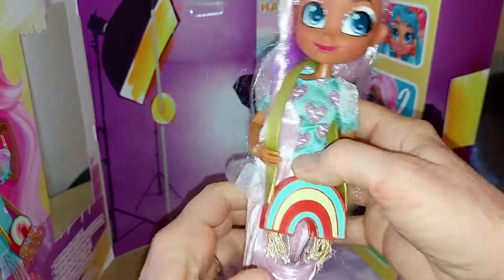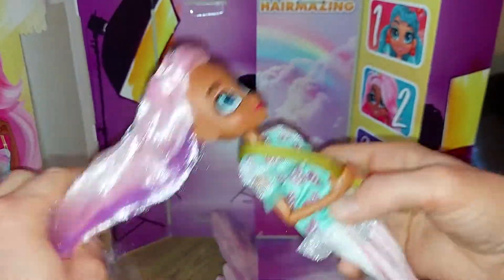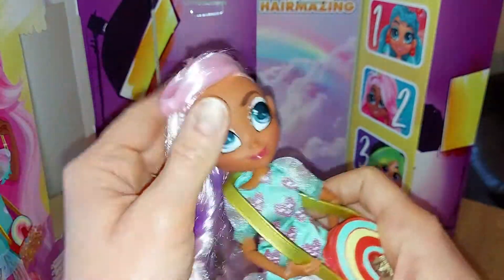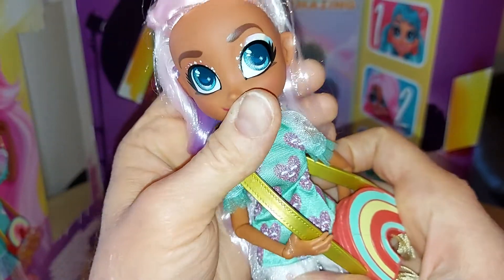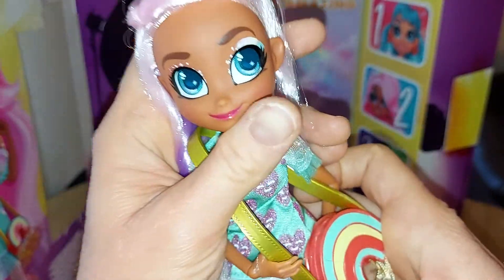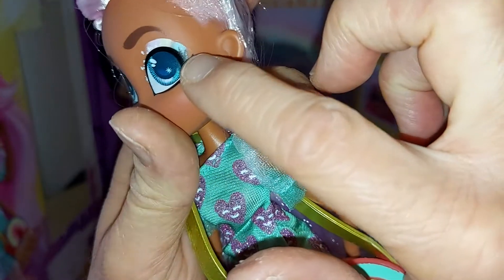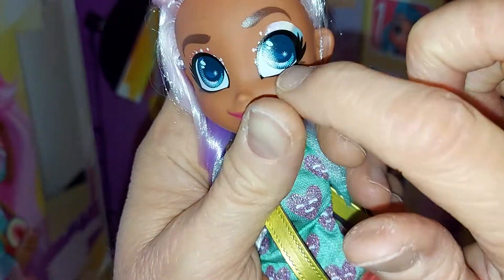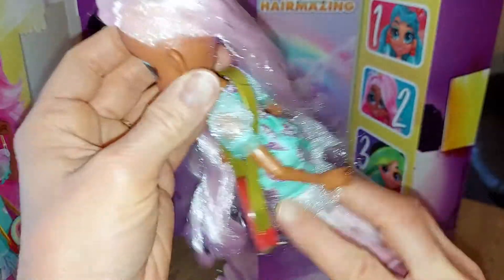Here she is out of the plastic - she is so cute, I love her already. She does have this piece of hair here that I'm going to pull out. Her hair is so pretty and her face is beautiful. She has darkish skin, brown eyebrows, and I love her makeup. She has a pastel rainbow on this side - pink, yellow, and blue - and she does have sparkles on both eyes. Her eyes are blue, she has pink lips, they're really pretty. Her hair is gorgeous, it's really soft and nice. This bit has a little bit of gel in it and a bit of purple in it too.